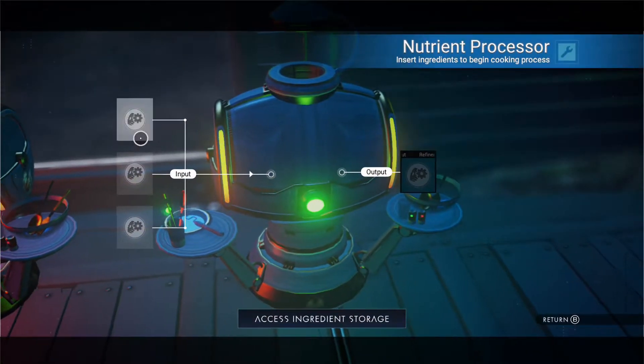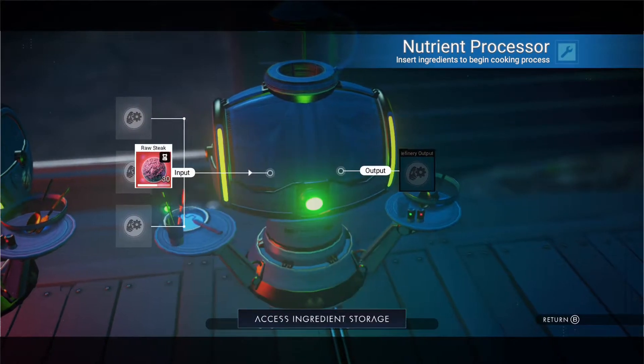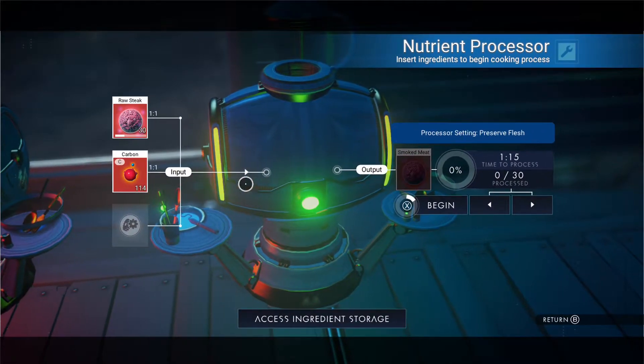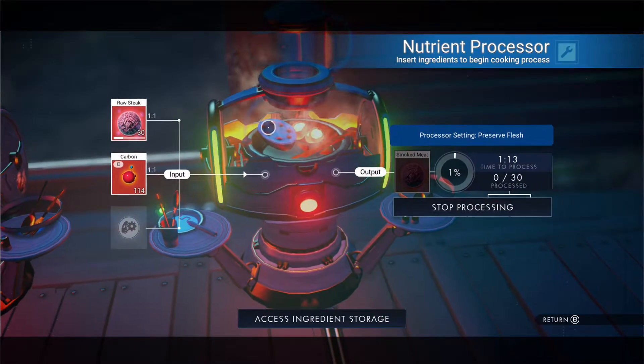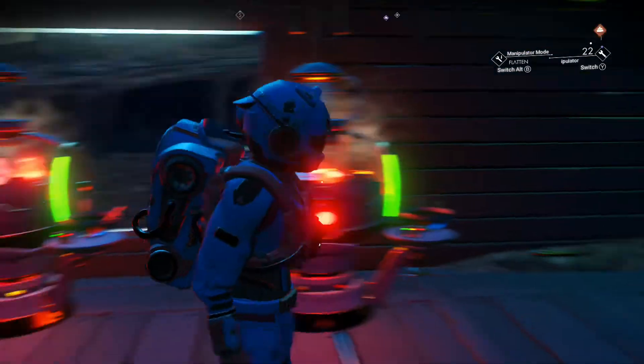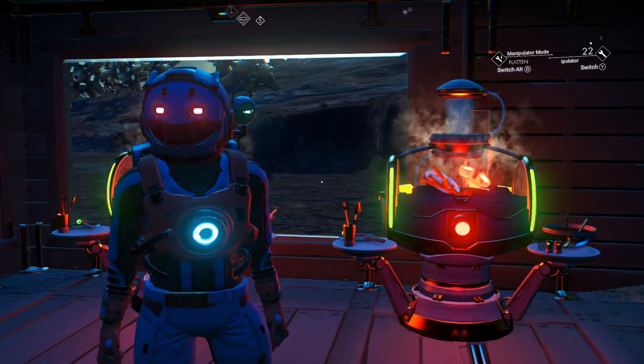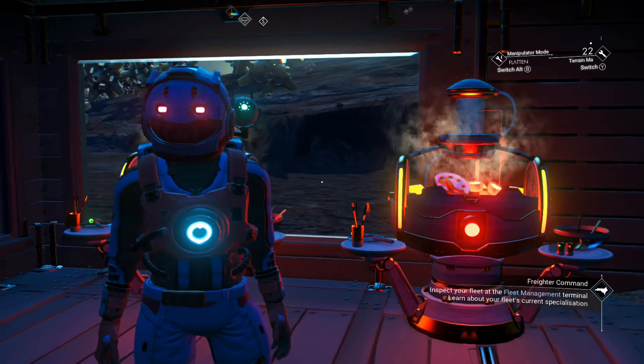We'll come over here and we're going to take our raw steak now and do the same thing — we're going to add our carbon. That's going to turn into smoked meat. Once that's done, I will bring you guys back and we will head into step number two. See you in a second guys.